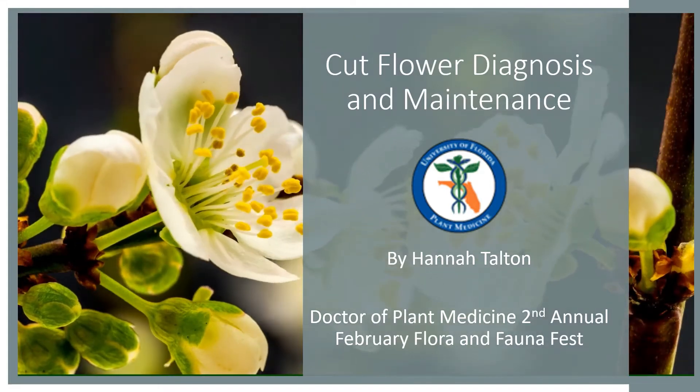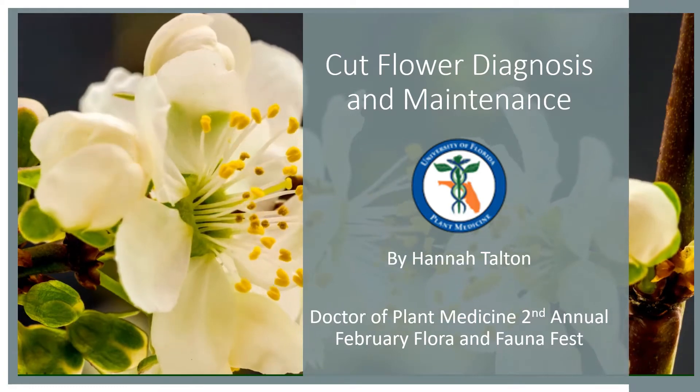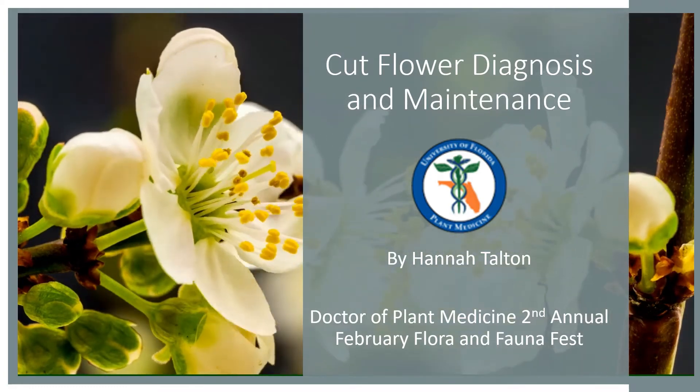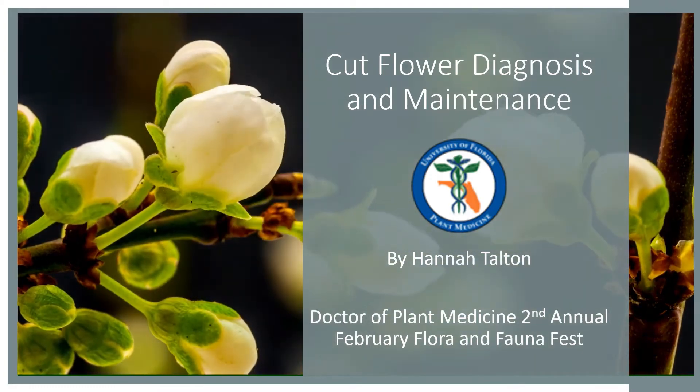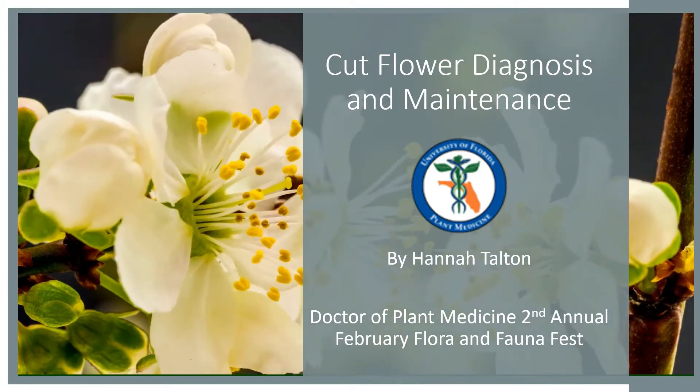Hello, my name is Hannah Talton and I am a graduate student pursuing my Doctor of Plant Medicine degree at the University of Florida.